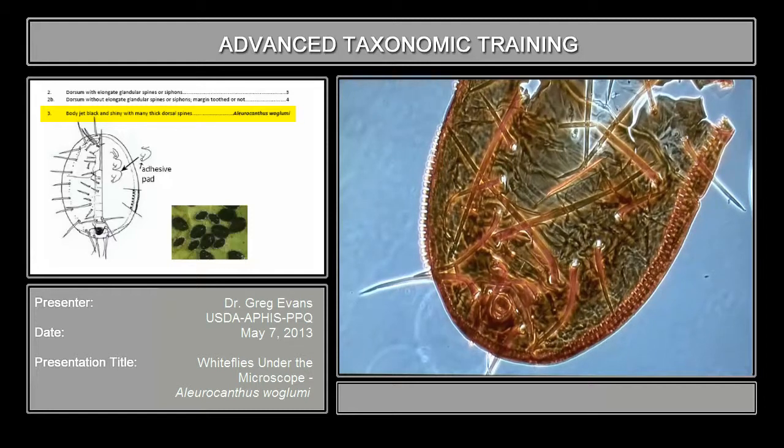When you get down to identifying this to species, you need to start counting how many of these spines there are and other characters. Some species have them very short, et cetera.